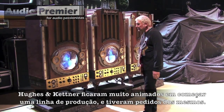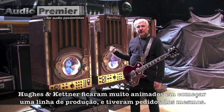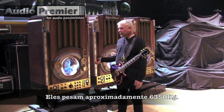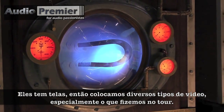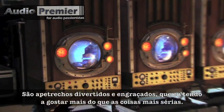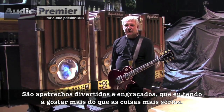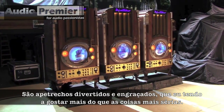Hughes & Kettner were very excited about doing a production line and they've had requests for this. Of course they weigh about 14,000 pounds. It's obviously got a screen in it, so we run all sorts of video that we did especially for the tour — goofy, funny stuff, which I tend to enjoy more than the serious stuff.